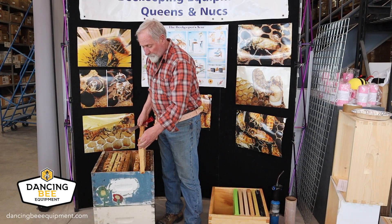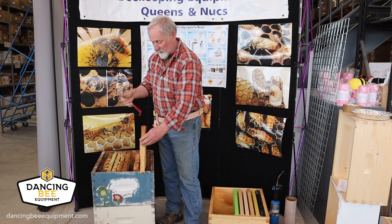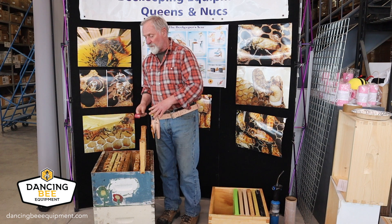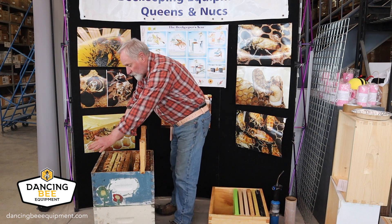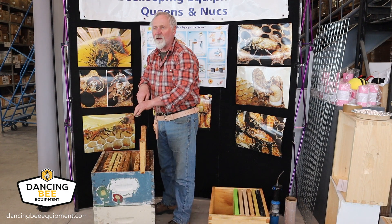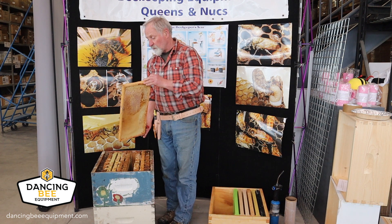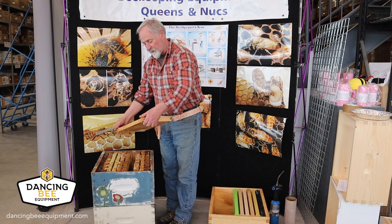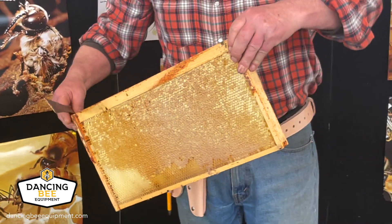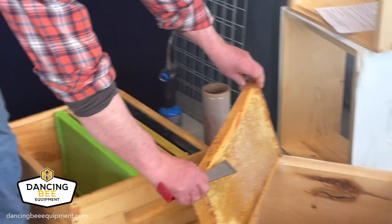Depending on how bad it is, I either use the edge of my tool or the 90-degree angle on it. I try to be careful when I'm cleaning my boxes off — I like to draw my tool towards me in this method, because if you scrape the other way you can dig up and get wooden slivers and basically carve your box up. So I've gone through this frame, I've taken off everything that I thought was not good. I have a nice frame and I'm going to be able to use it, so I'll put it in a separate box where I'll be able to use that resource.